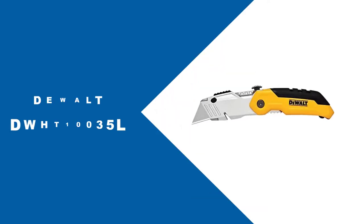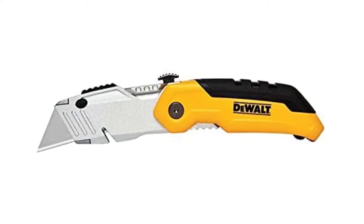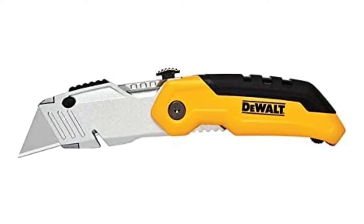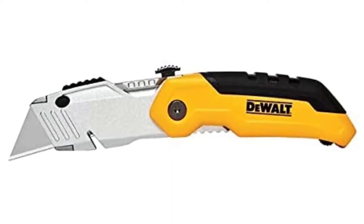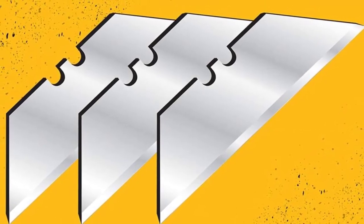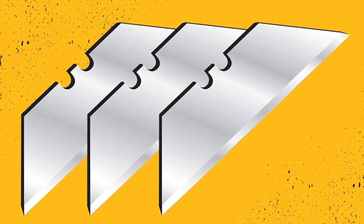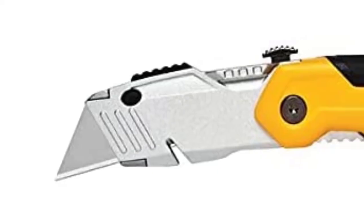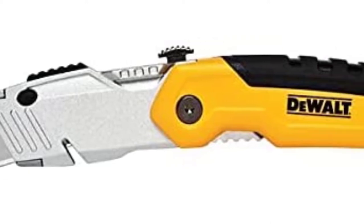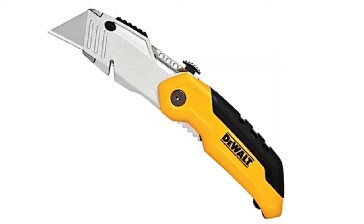At Number 2, DEWALT DWHT10035L. The DEWALT DWHT10035L Folding Retractable Utility Knife is the best folding knife for the money on our list. The black and yellow contrast is aesthetically pleasing, and its design is sleek. It is also very compact and will fit nicely in your hand and pocket. You don't have to worry about durability even with heavy-duty use, since the knife features a sturdy metal build. The handle is made from plastic with a rubber grip that not only feels comfortable but also gives you that extra torque when you need it most. Additionally, the handle doubles as storage for the blades.